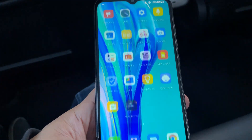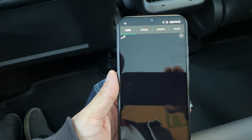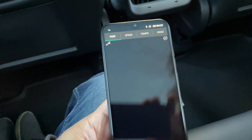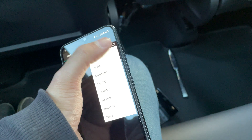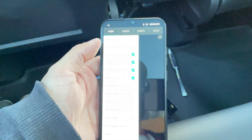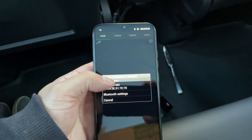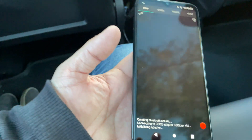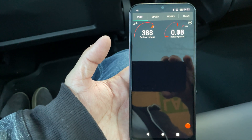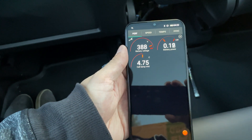Go back to Scan My Tesla and if everything went well... choose the car — we're going to say Model 3, because there's no Model Y on there just yet. It's connecting, and there we are — it'll start to populate as it reads all the OBD codes.